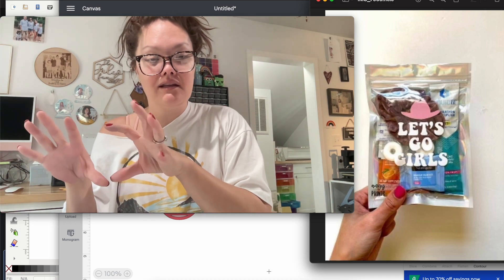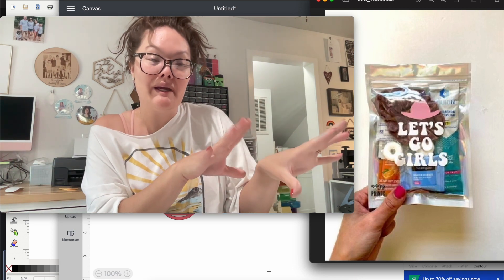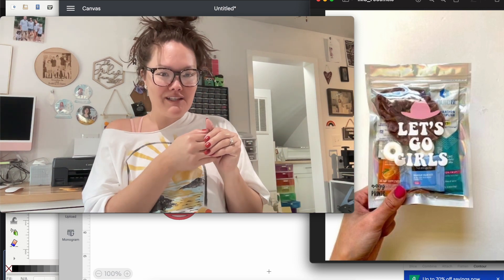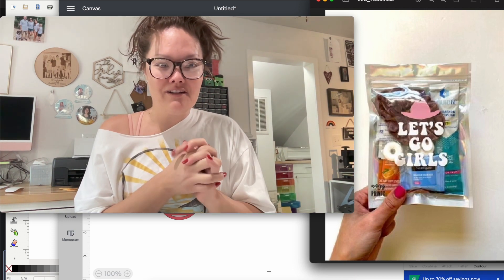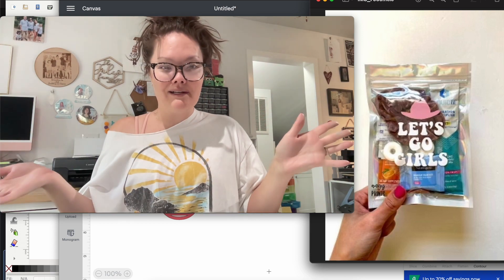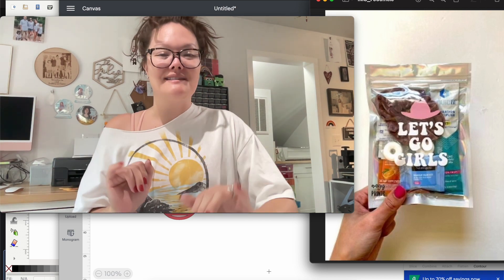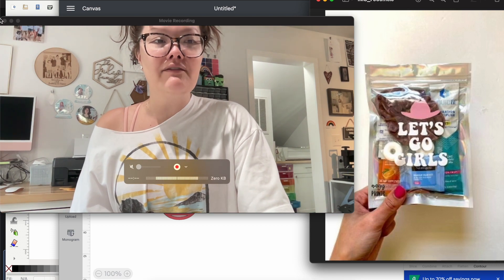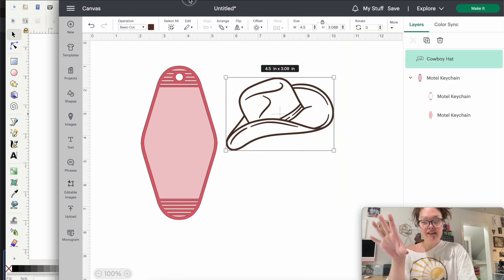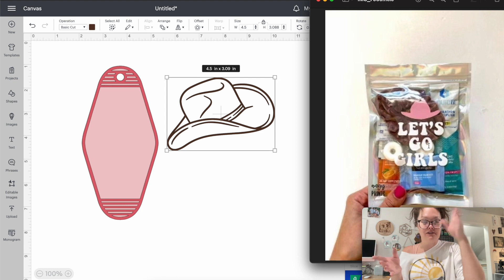What I'm going to do is gather my images in Design Space, then export them into Inkscape — I swear it's not as confusing as it sounds. Then I'll finish up the keychain design, put it in the Glowforge, make the keychains, and show you how to assemble the keychain hardware. Let's get started. I'm going to leave up my inspo pic — we're going for that little design that says 'Let's go girls' with a cowboy hat.